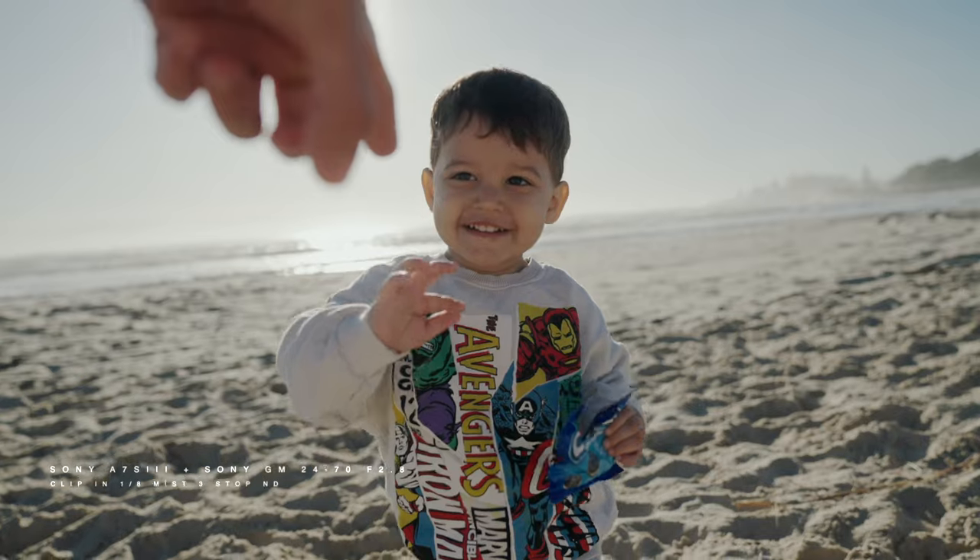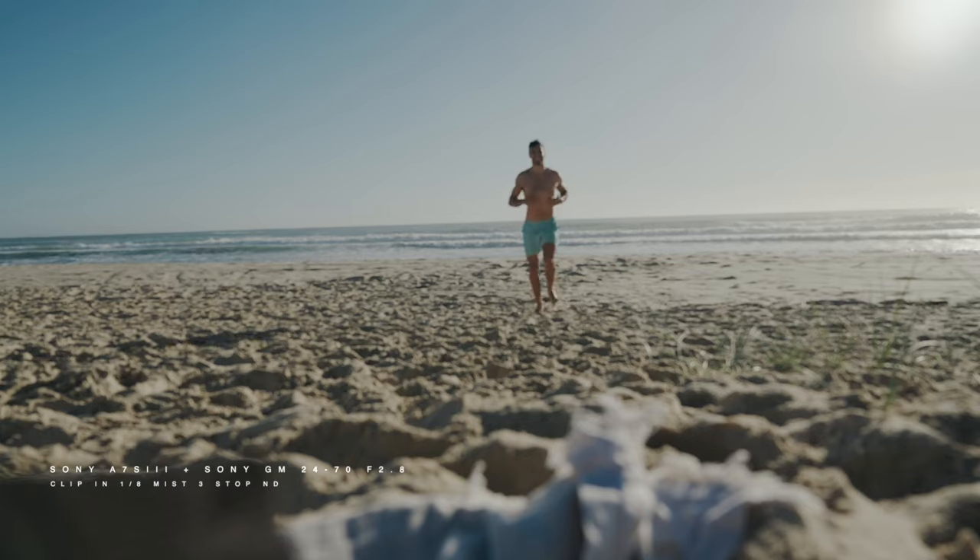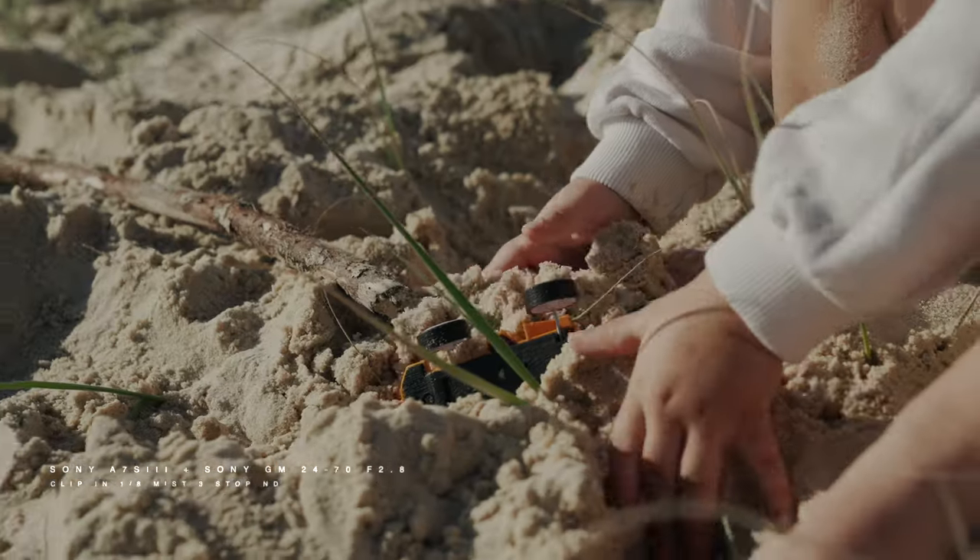You may wonder what's the point of these filters. You may already have screw-on filters for your lens, or even a matte box with a full filter kit. So hold on — I will explain why this will always be in my camera bag from now on.